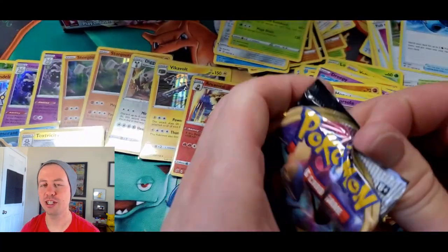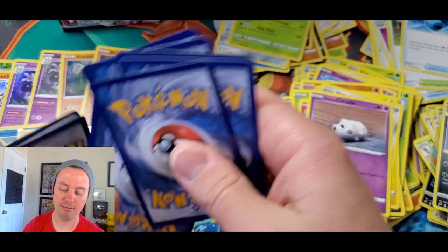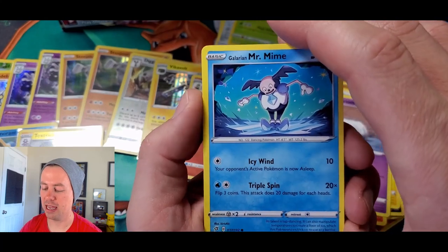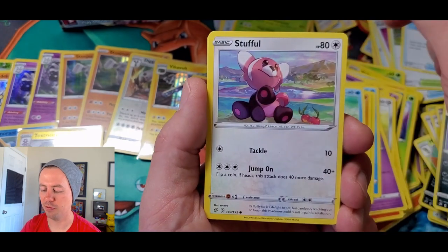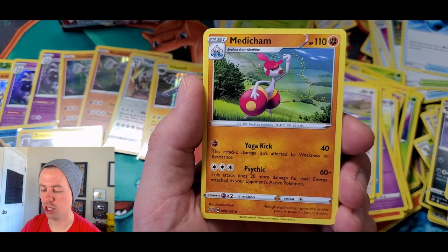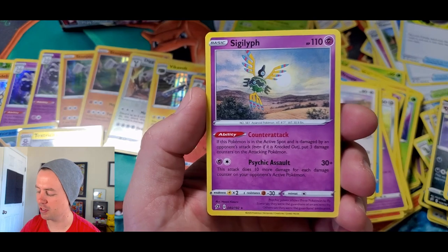I can't believe I got that card — that Frostmoth has got to be a good card. Galarian Mr. Mime, Barboach, Arrokuda, Stufful, Water Energy, Morgrem, Medicham, Poke Ball. Voltorb reverse holo, and Sigilyph is back! Sigilyph is back, baby!